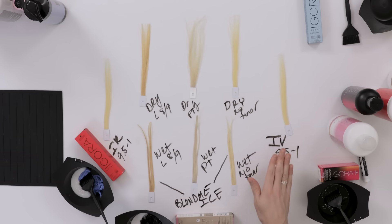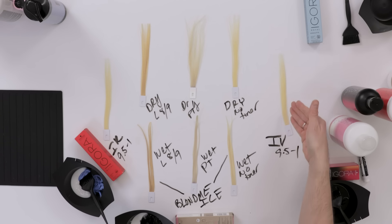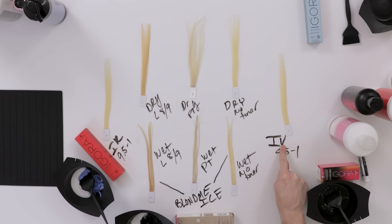Here we have the lightest swatch, and this is dry. We're going to be doing our Agora Vibrance 9.5-1, which is pastel blue violet.